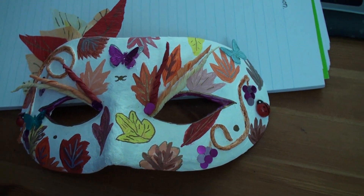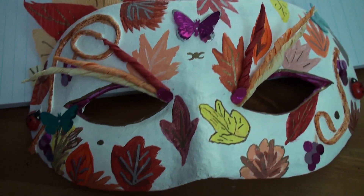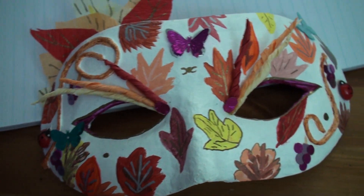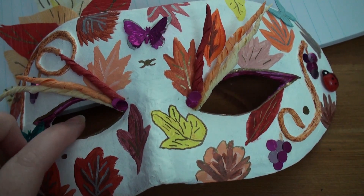Hey guys, this is Joey. So this is my Mabel mask that I made last year. My real life friends may have seen this before, so they'll have to forgive me, but I thought I would share it because I bring it out now every year.